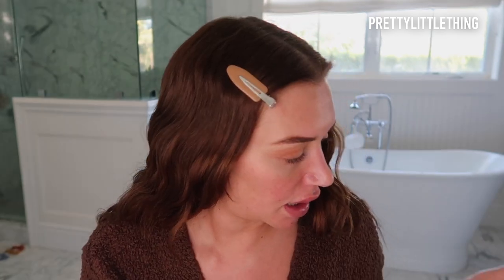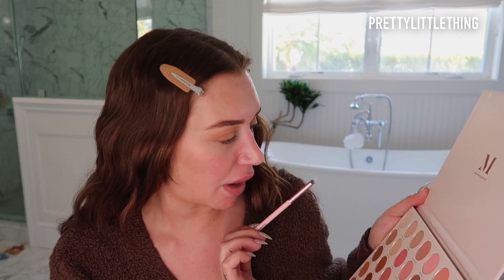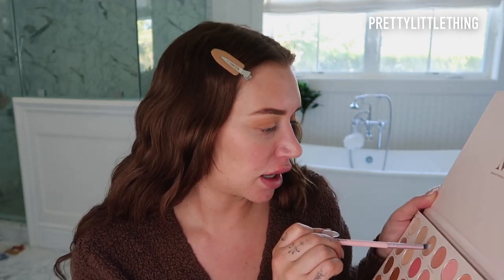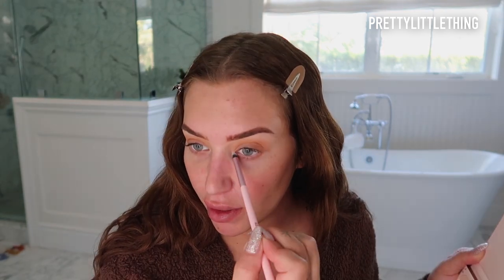Then I'm going to take the shade Prep Work with the PLT 11 little skinny brush and I'm just going to pack it on that brush and pop it in my inner corner for an inner corner highlight. I may go back in the palette with a glitter color over my lid, but I'm going to switch onto my face now.